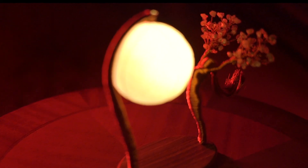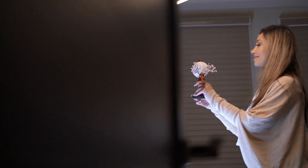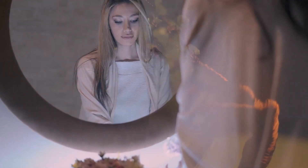We invite you to use Femina in your everyday life. Use it as a bedside lamp, or as a source of light while meditating, or as a focal point during rituals. Let the energy of Femina enhance your life.